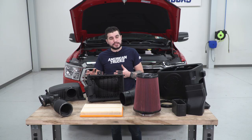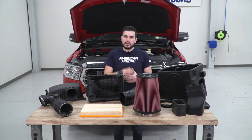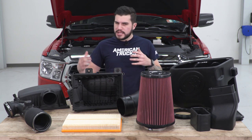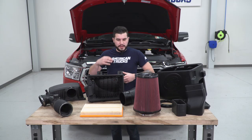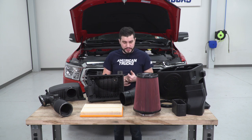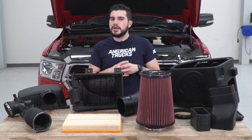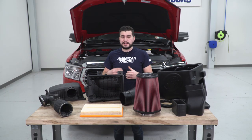So we've got our factory airbox off the 5.7 Ram and it's on the table next to our S&B oiled filter option — a huge upgrade in the airbox department. Let's go through some similarities and differences between the two kits, starting with the filter. Your factory paper element filter is just that: a dry, flat, plain paper element filter that's super standard right off the factory line — Ford, Dodge, Chevy, all the manufacturers use something similar. It's efficient, it's fine, it's cheap, but it's really not going to optimize airflow.